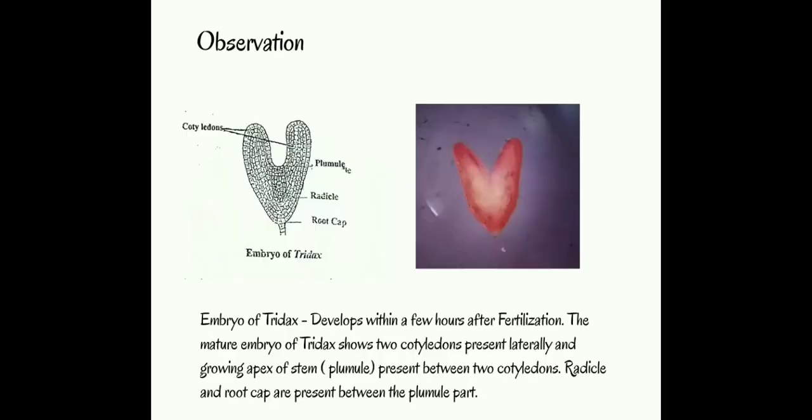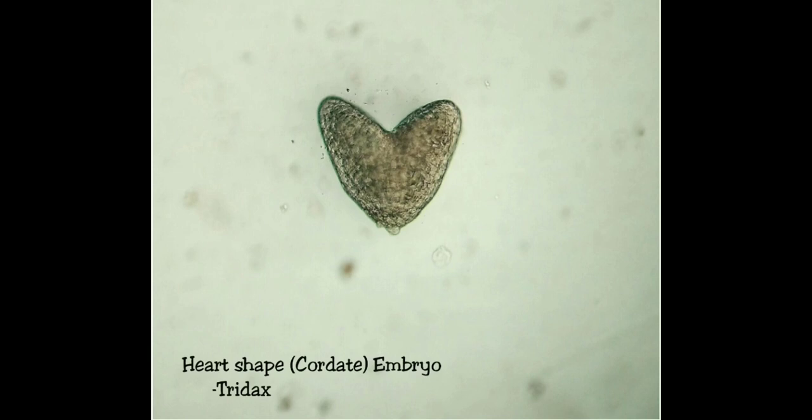Observation: These are the structures of the embryo. The embryo of Tridax develops within a few hours after fertilization. The mature embryo of Tridax shows two cotyledons present laterally, and the growing apex of the stem — the plumule — is present between the two cotyledons.